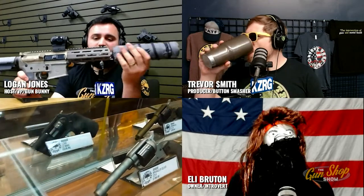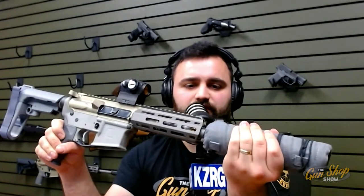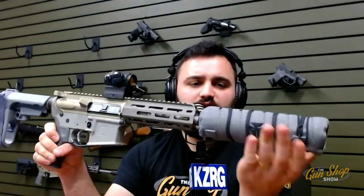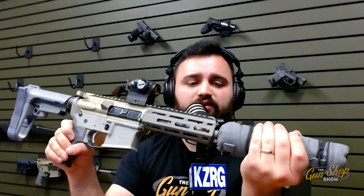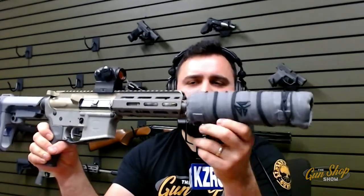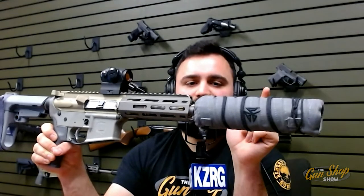This cover prevents you from getting burned, especially when the suppressor is up against your body after shooting. Suppressors can easily get 800 to 1,000 or even 1,200 degrees — basically just melting your skin as soon as you touch it. I didn't have this on at first, and I went to touch it after about a mag and it burned me immediately. Just tapping it hurt my finger.